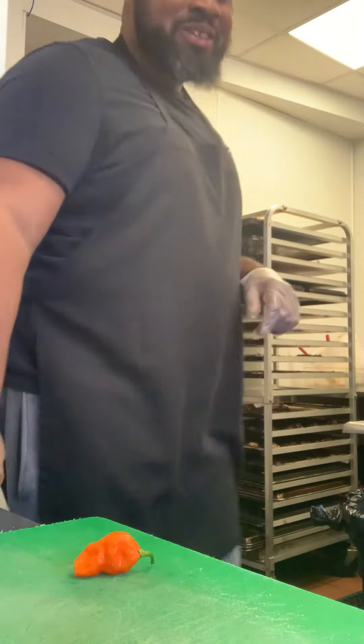So many hot pepper challenges out there — I thought we would bring one to Funky Fresh. I got this ghost pepper, chopped it up, and yes, my mouth is on fire, but we're gonna chop this thing up and put it right into our mix.